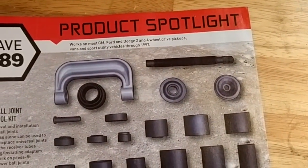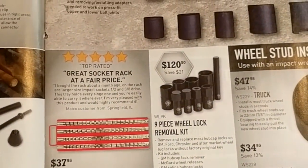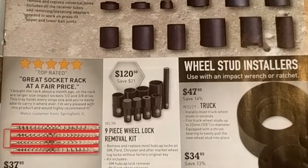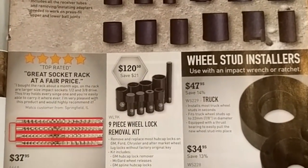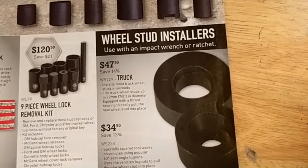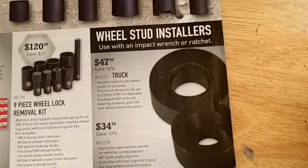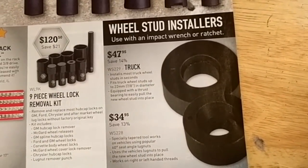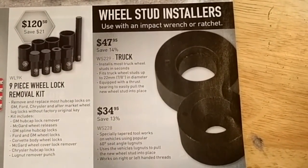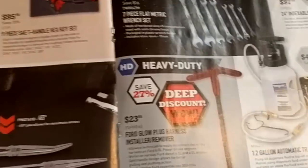Ball joint service tool for $359. Socket tray rack for $37. Wheel lock removal kit — if you lose your special socket or the vehicle owner doesn't have it, that's what you need. Wheel stud installers for a truck — that would actually be pretty handy, although I don't really install a whole lot of wheel studs. Usually it's because you screwed up, so try to avoid that.